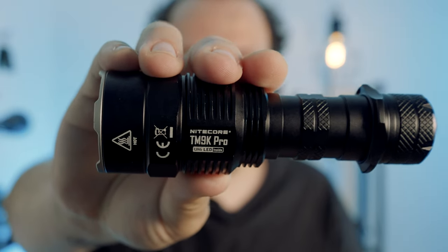Hey everybody and welcome back to another Nitecore store flashlight overview. In this video we're going to be discussing in depth the newest from Nitecore, the TM9K Pro, which is the successor to the TM9K Tac.